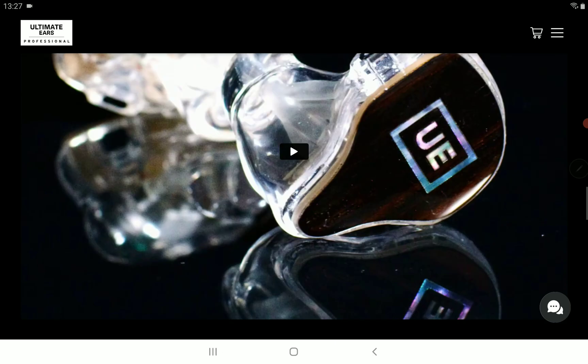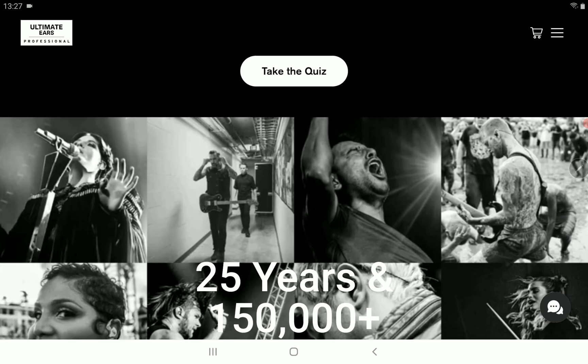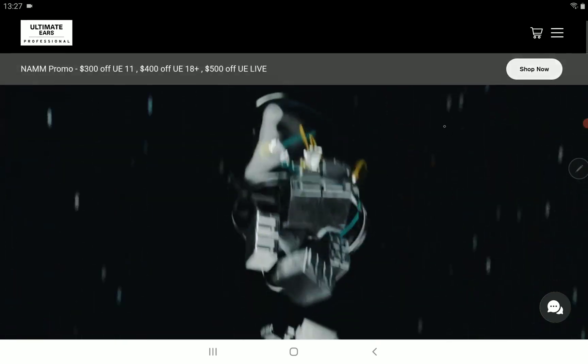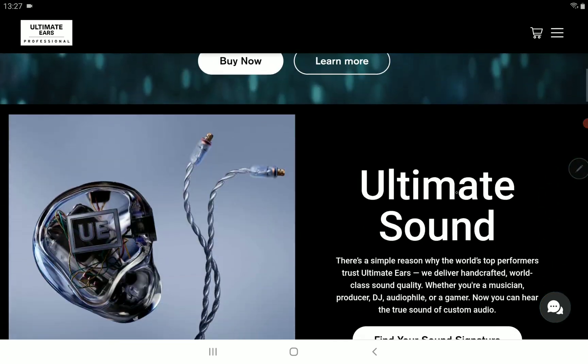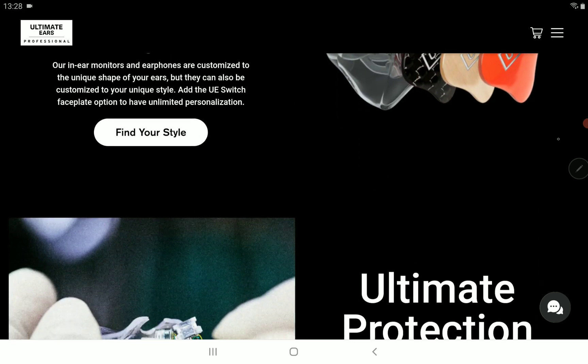Given the price tag and the other options from other companies, you have to make the right decision on what you'd like to spend your money on. This is the latest product from Ultimate Ears — their Premier earphone. I'll drop the details and description below if you want to have a look. Subscribe to the channel, like our content, and I'll see you guys next time.